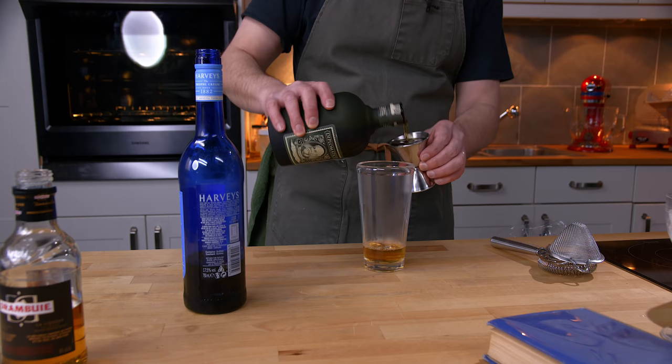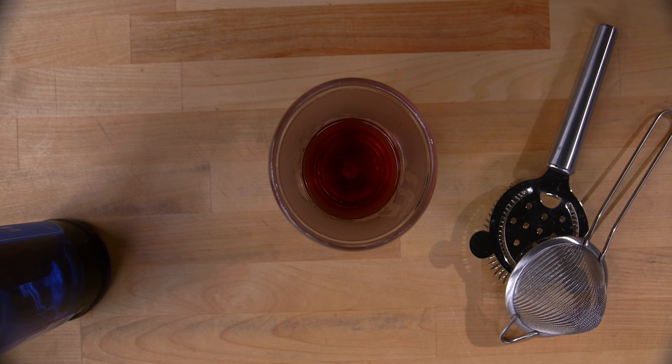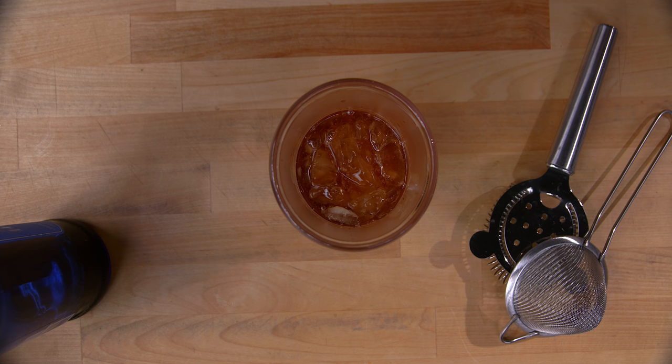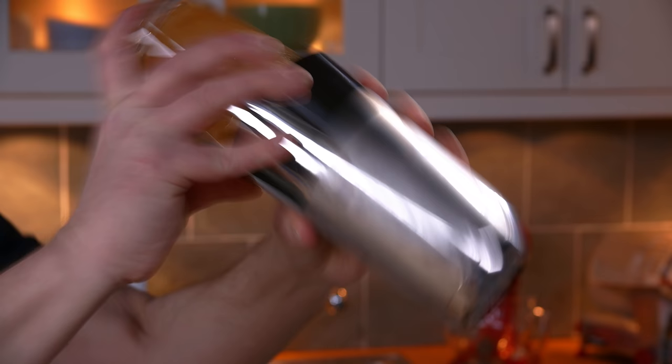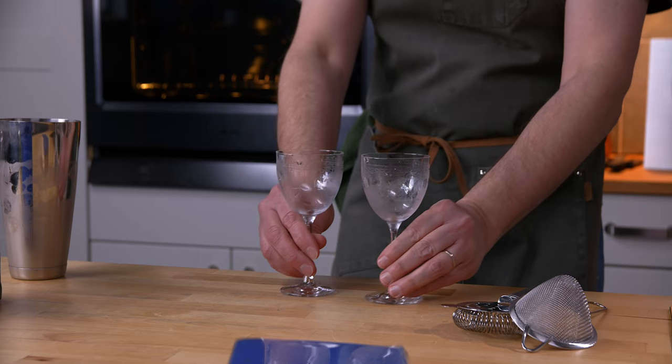Sherry is the wild card for me — who knows how this is gonna work out. Ice the tin, maybe a little bit more. Give it a shake. Got our glasses iced down, and I like to double strain.